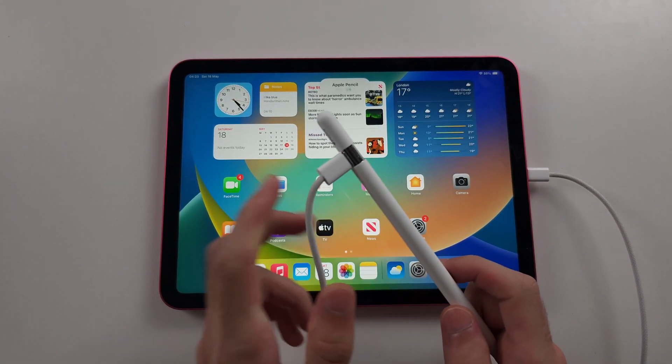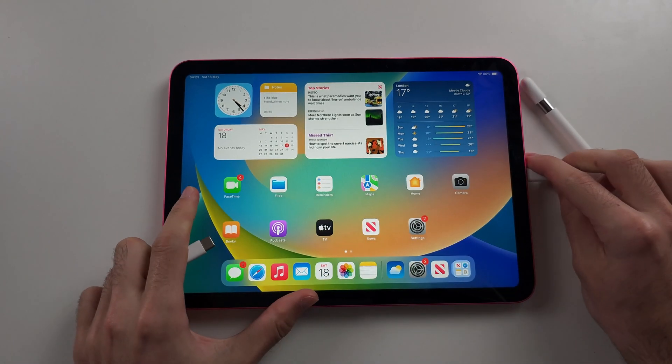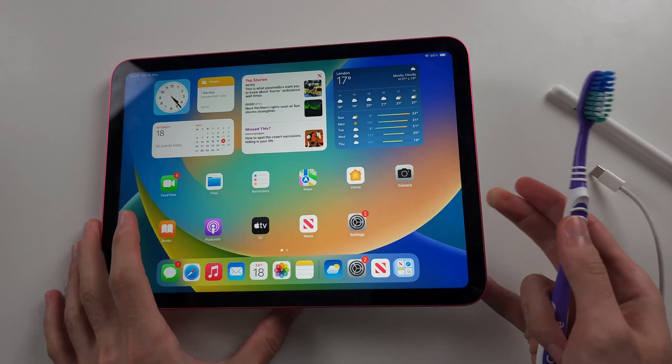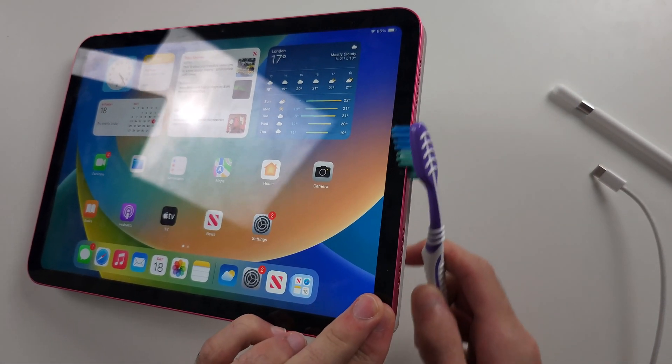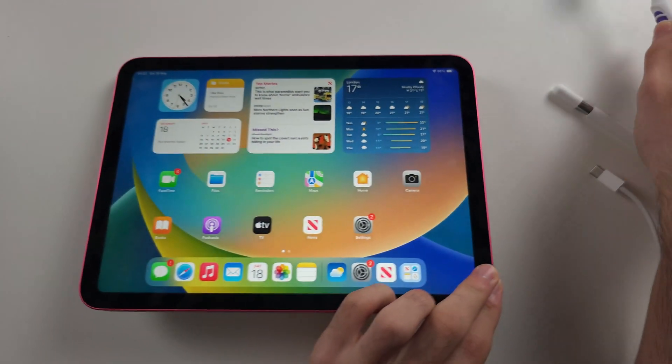If this is not working, try Fix one: unplug everything. Your charging port may need a little clean. Get an old toothbrush and rub the bristles in the port just to remove any lint, to ensure a solid connection.